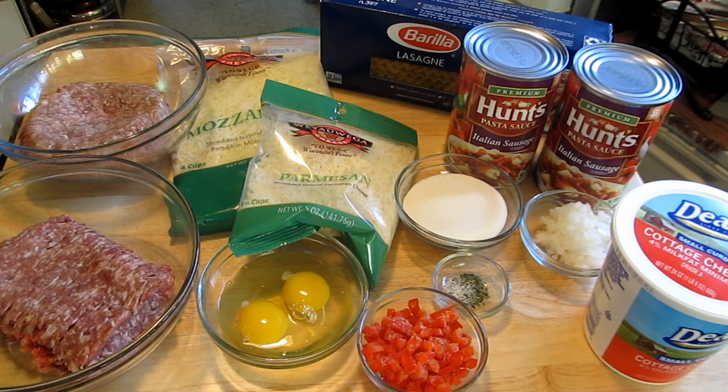Hello, I thought I would share another church lady recipe with you. So tonight I'm going to make Diane's lasagna, which I think has such good flavors.